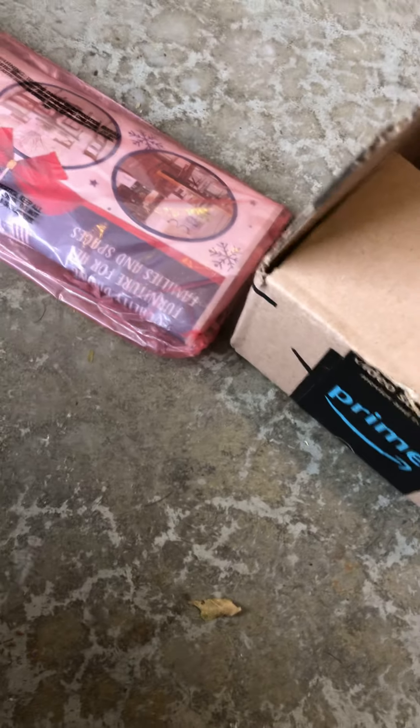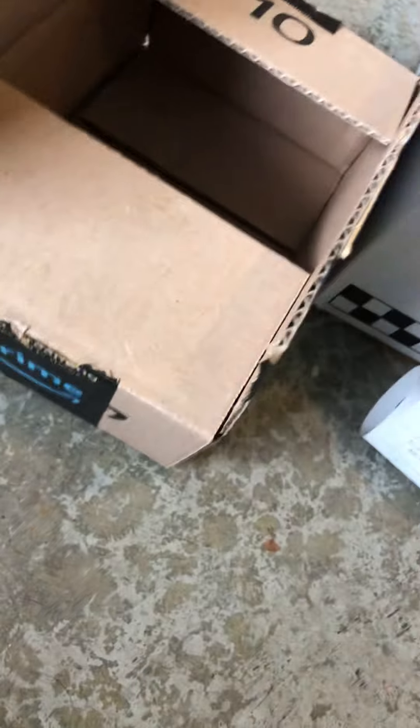When you have your cardboard box, make sure it's a nice sharp knife. You could use a hunting knife, a Swiss Army knife — almost anything works.